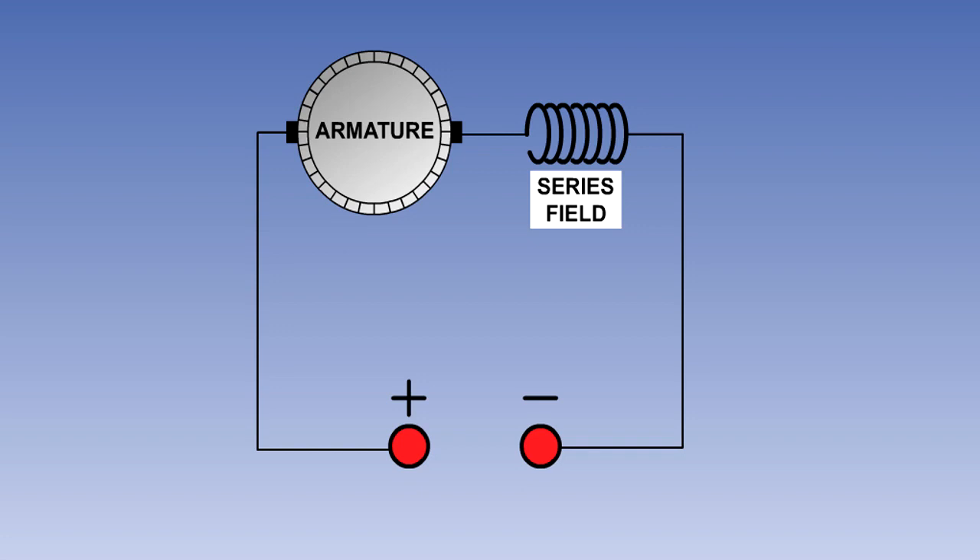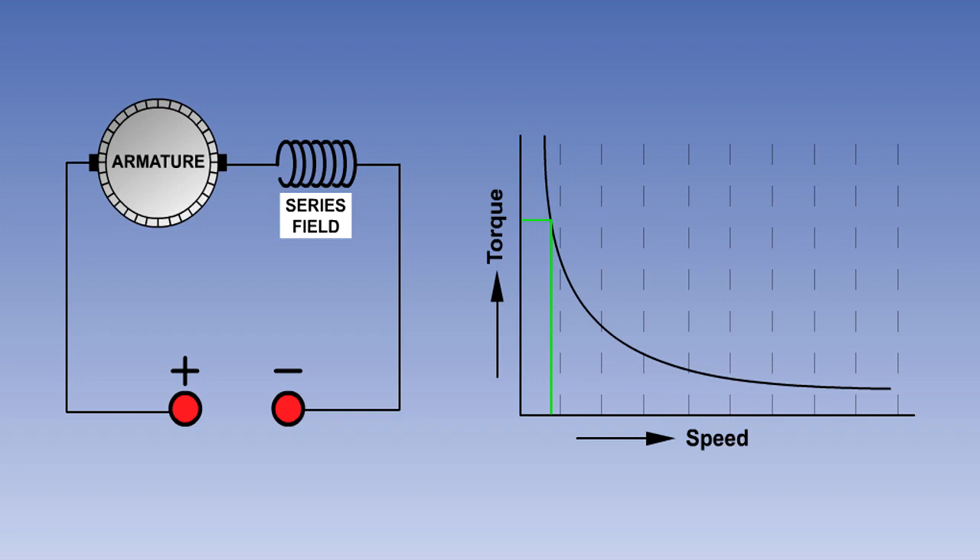The series wound motor has its field connected in series with the armature. The field coil consists of a few turns of heavy wire, and since the entire armature current flows through it, the field strength varies with the armature current. This means that both the field and the armature have very strong magnetic fields on start-up, before the back EMF builds up in the armature. Series wound motors therefore have a very high torque on start-up. As the motor speeds up, the back EMF increases and this reduces the current flow in the armature and the field, so the torque rapidly drops off.